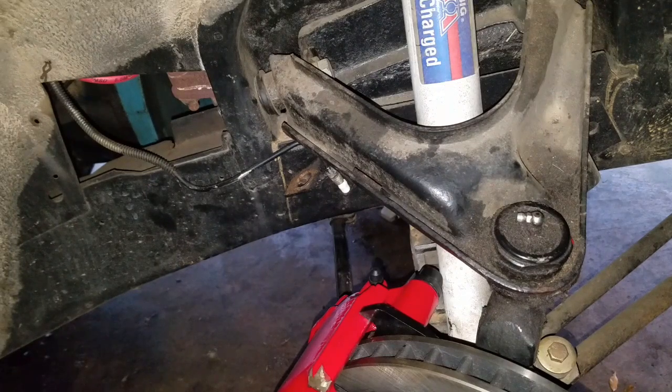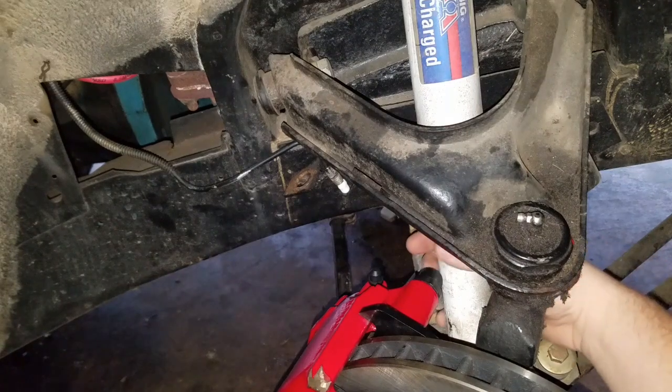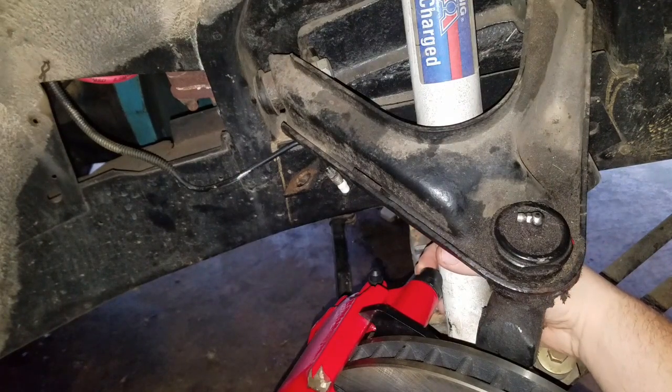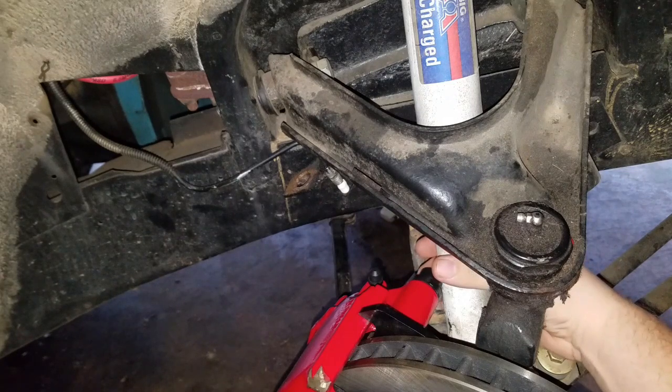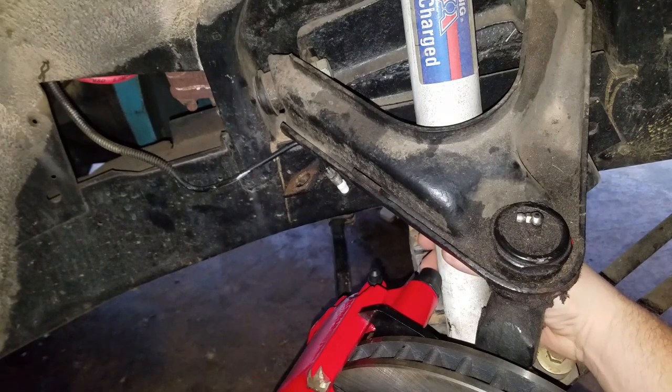Hello everyone. I noticed a problem a few days ago that needed to be addressed. I noticed that turning all the way, this upper caliper bolt is hitting the shock. I sent an email to Scarebird and they replied back very quickly. They apparently knew about the problem but did not have it on their information sheet. I asked them if they could update their sheet so other people know that it is a potential problem, so hopefully anybody else buying it from now on will know they will possibly have to get new bolts.